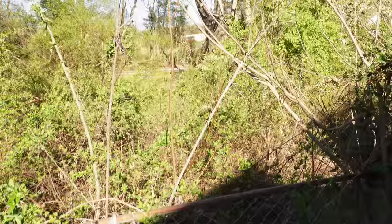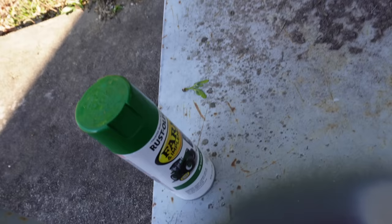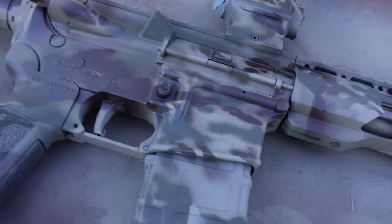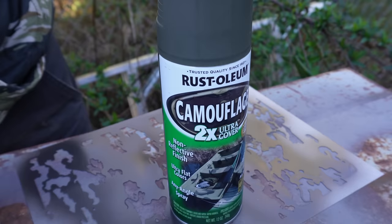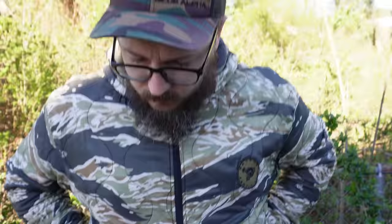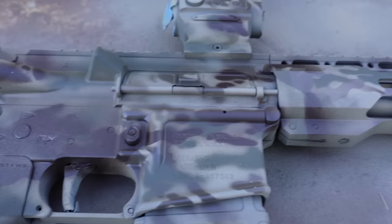We kind of made a decision that these four colors are the ones you need if you're going to do a multicam or woodland pattern. I tried a little bit of white and was going to do some green from another can, but it didn't look very good. I think you should literally stick with their designated camouflage colors. This one's from Krylon, this one's from Rustoleum. I actually think Rustoleum does better — the tan Krylon went a little runny on us, whereas the Rustoleum did really well.